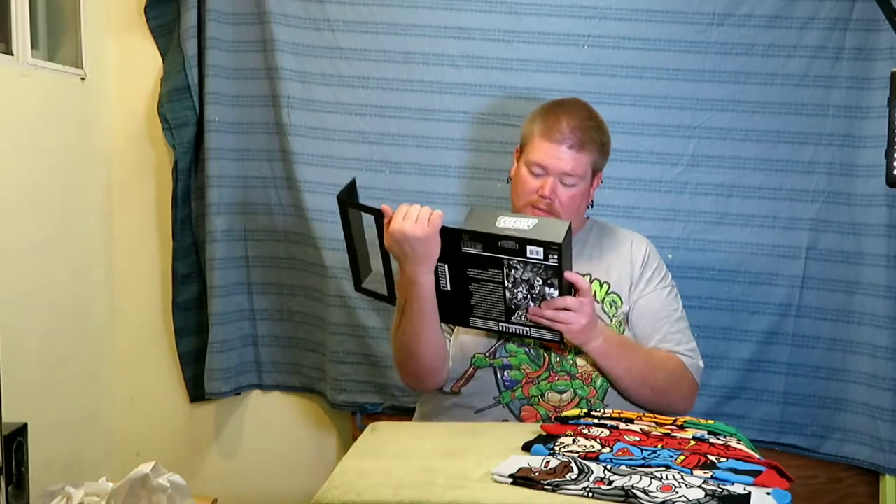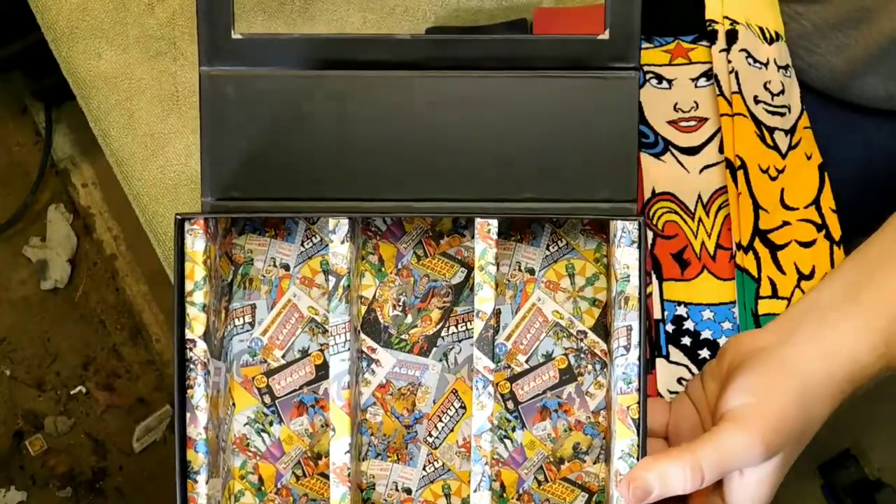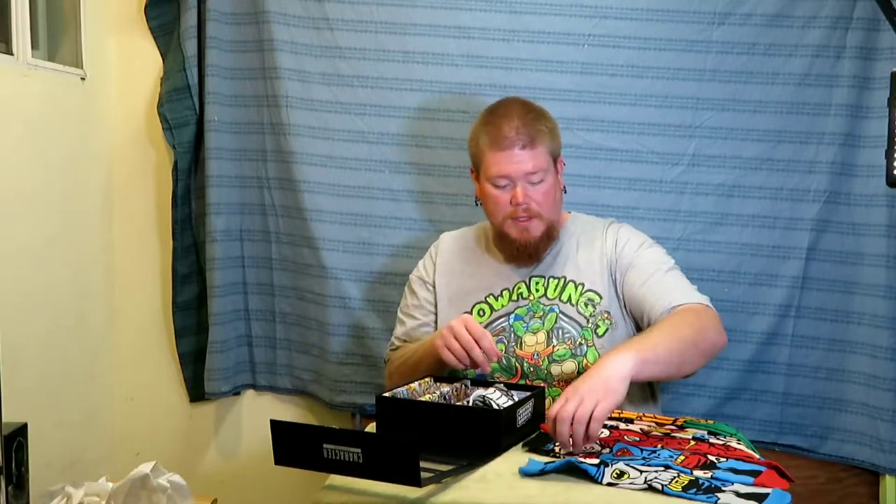Six pairs of socks. The inside of the box is pretty cool — it's like a bunch of comic book covers. The box closes up with a magnet. Nice box. I think I'm going to put them back in here so I don't lose them, don't get them dirty.